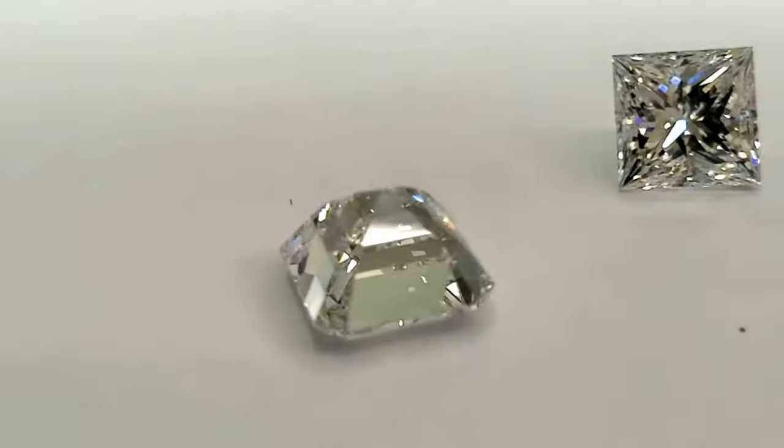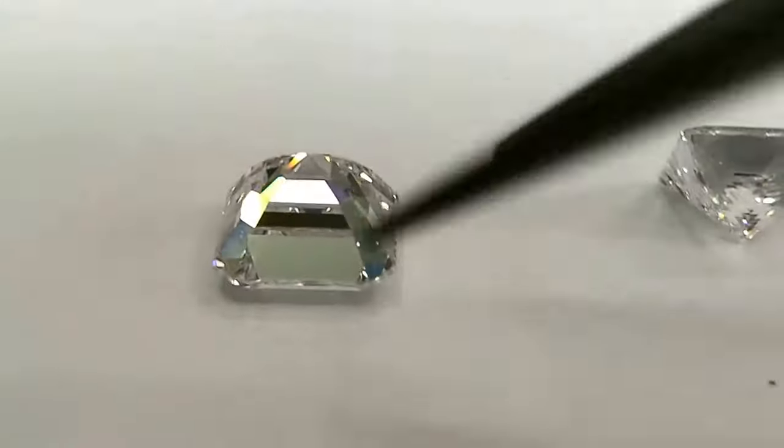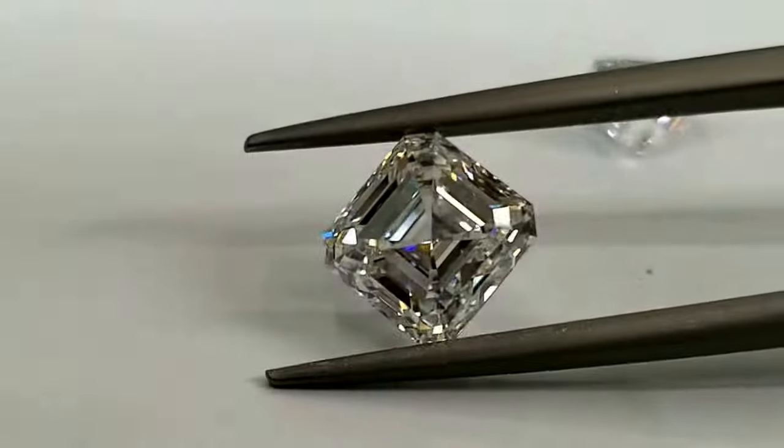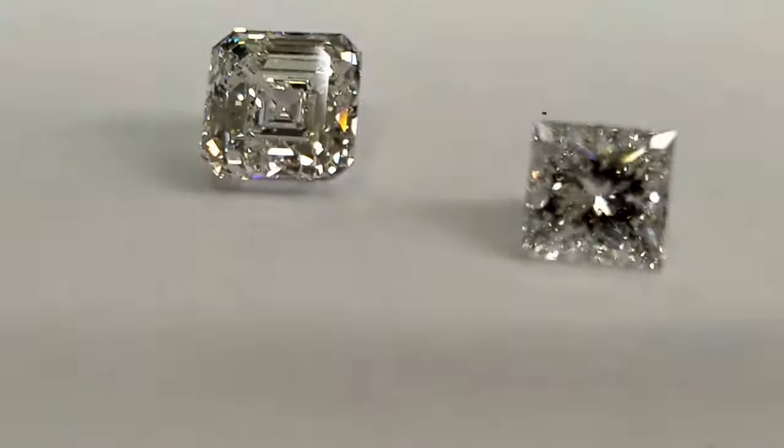You see there's no brilliant faceting. That means there are no facets meeting at one point - they all run parallel. That is how an emerald cut diamond is. At the same time, if you look at a princess cut diamond, it has a lot of brilliance happening on the crown.